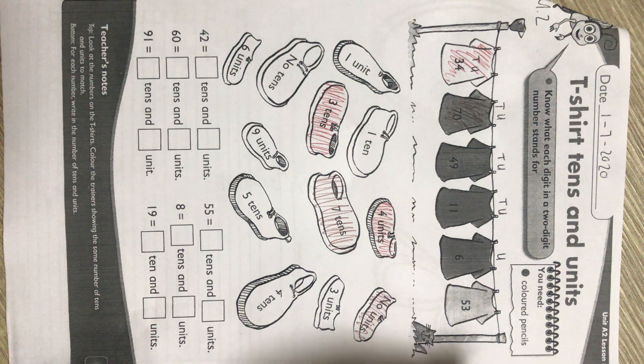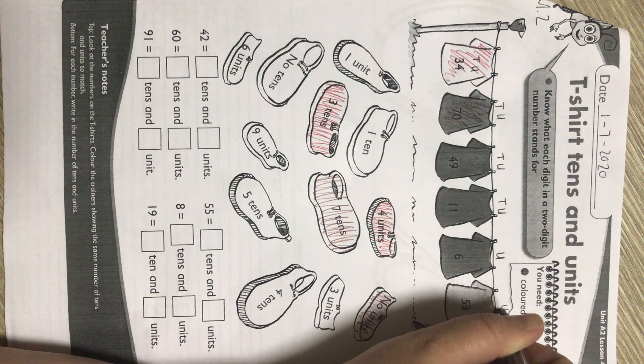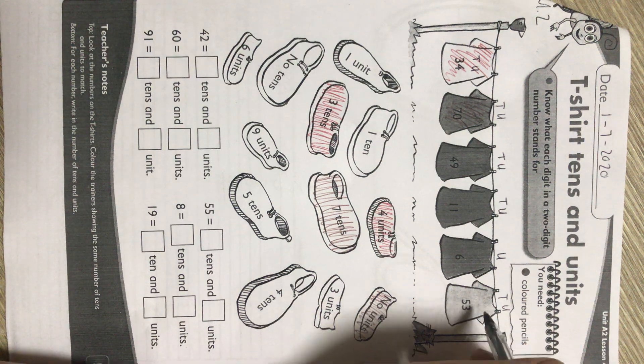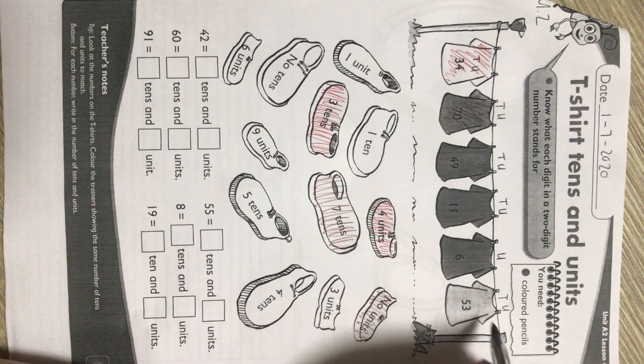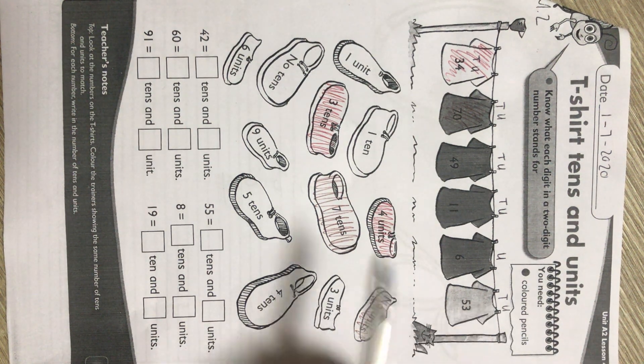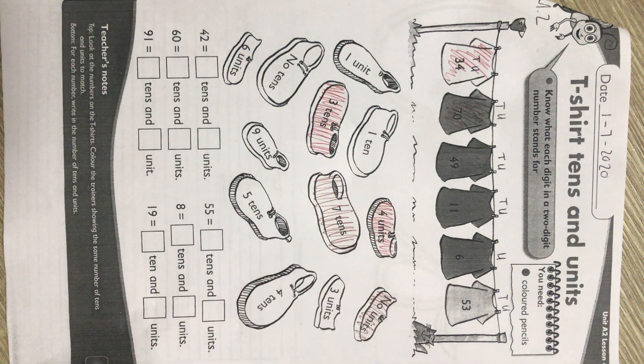Good. And then we look at the last one. We start from right to left — units, tens. What color have we not used? Purple. Then the shoe that says three units must also be colored purple, and the shoe that says five tens must also be colored purple.